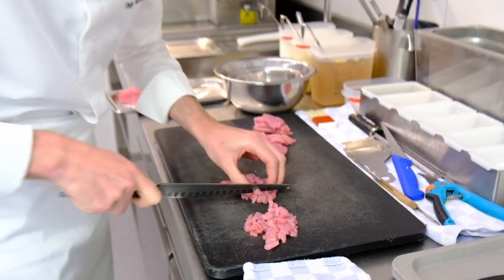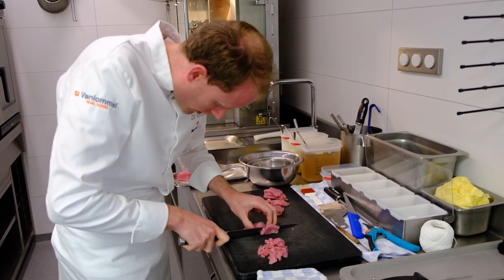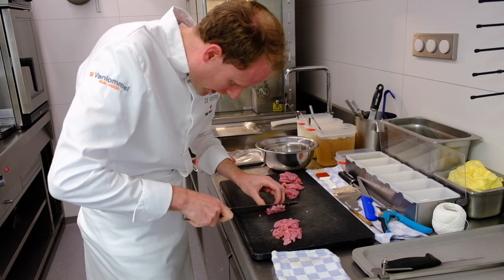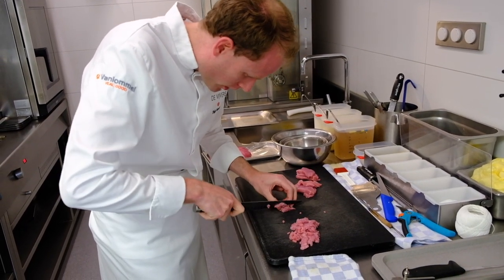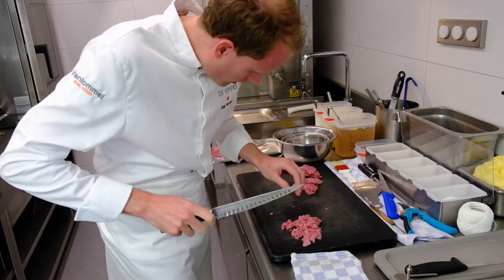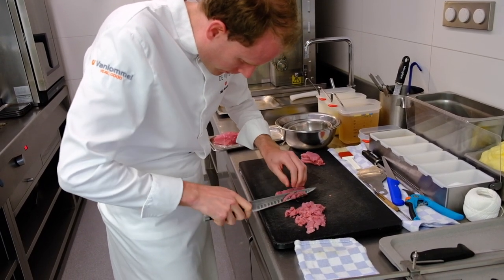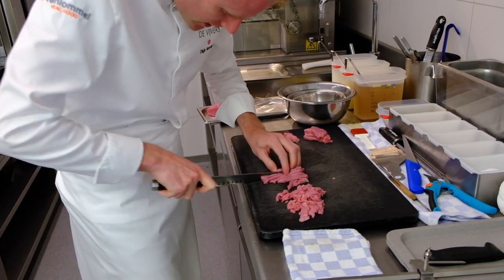When all the meat is cut, we're going to season it with sour cream, lemon, lemon zest, poached shallots — I don't like the taste of raw shallots, it's too expressive, so I always poach my shallots — pepper, salt, piment d'Espelette, and we're going to make a tartare that is really fresh in taste.